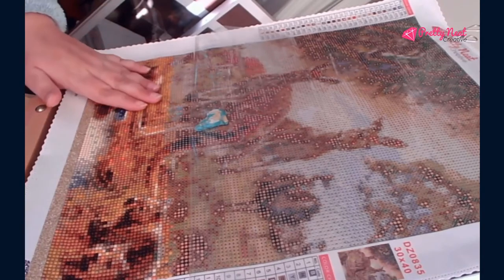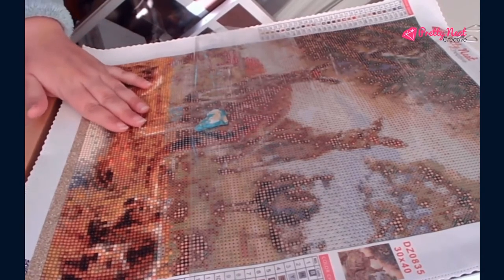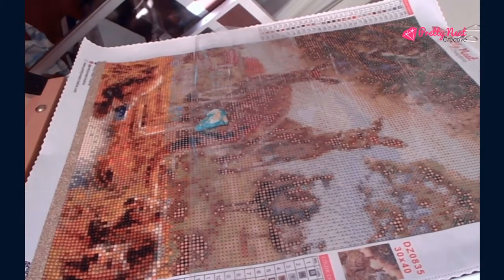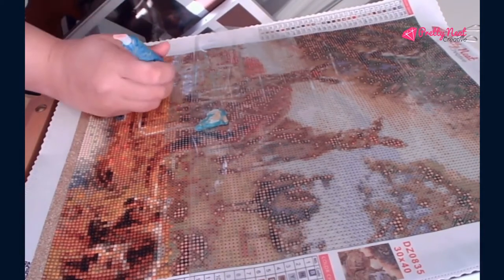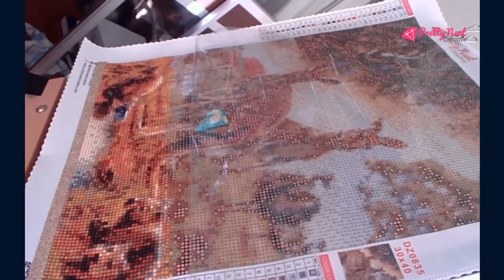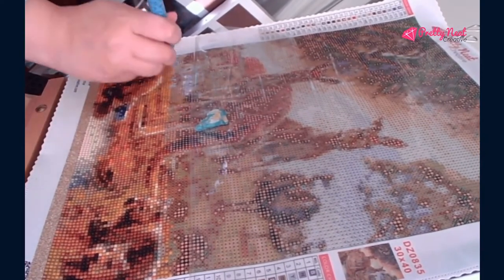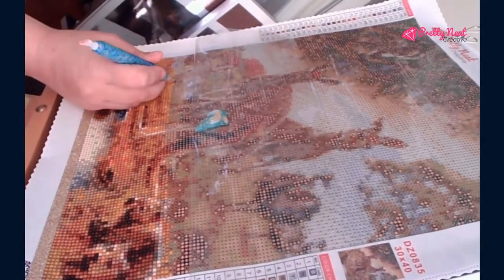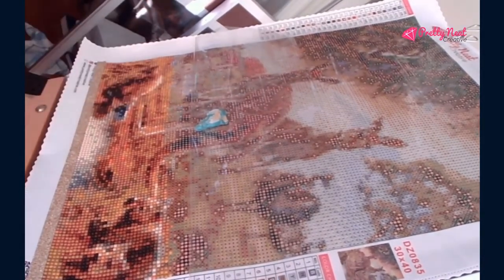I definitely love watching as I paint. I'll let you watch me paint for just a second as the canvas just comes together. It's so beautiful. I'm seeing the V's — they're like a goldish color — and I am loving what I'm seeing.